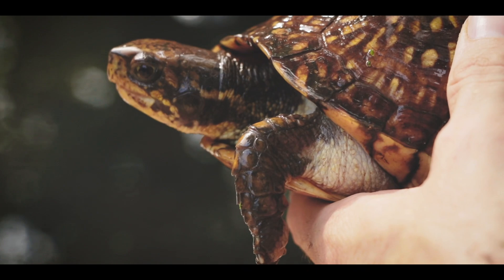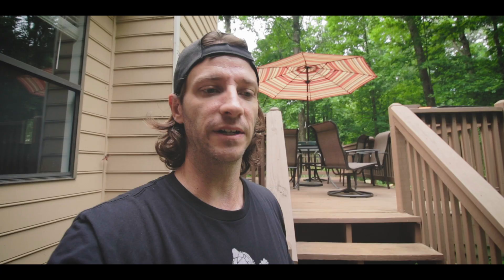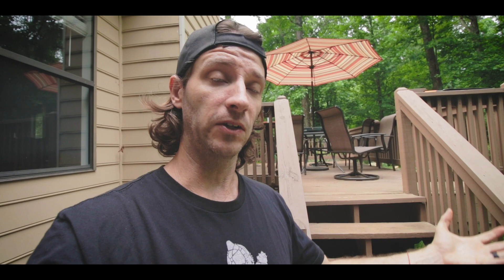We've talked about cooters, sliders, and box turtles — those are common ones everyone has seen. For red-eared sliders, the male is going to have long nails and a longer tail than the female. Females are going to be overall larger, because the bigger they are, the more eggs they can carry.